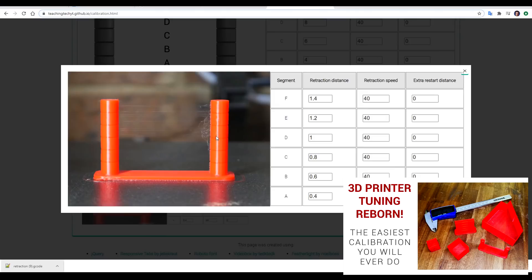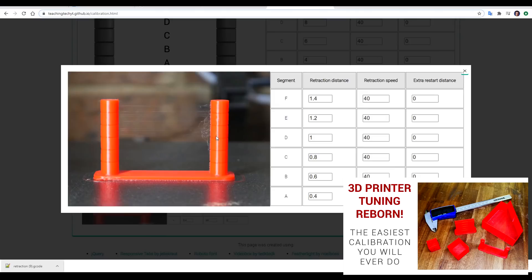In terms of Teaching Tech, my proudest achievement of 2020 was not, in fact, a video, but rather a website. My calibration website aimed to revolutionize dialing in your 3D printer with a range of interactive pages that generate G-code to suit your particular machine.